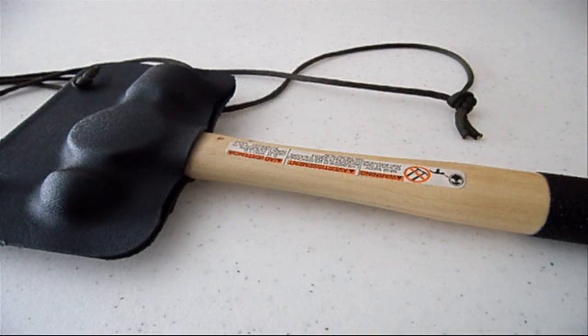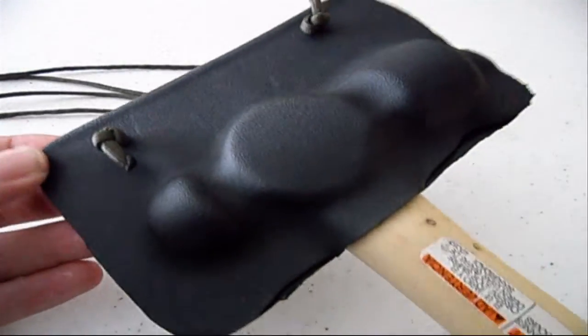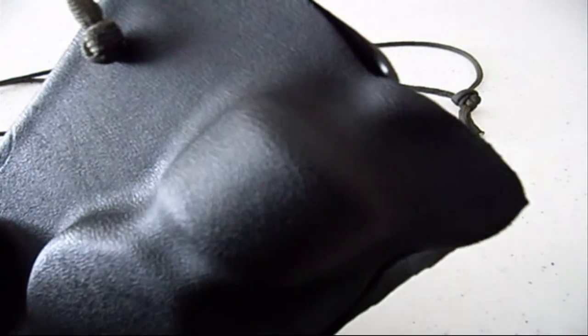Alright guys, first off I want to apologize — I just realized that some of that demonstration was off camera, but I figured it was good enough and I did not want to go back and reshoot it. So here is the close-up look of it. You can see it is just some molded kydex, pretty rough around the edges, but I figured it is going to be under a jacket anyway so nobody is going to care.